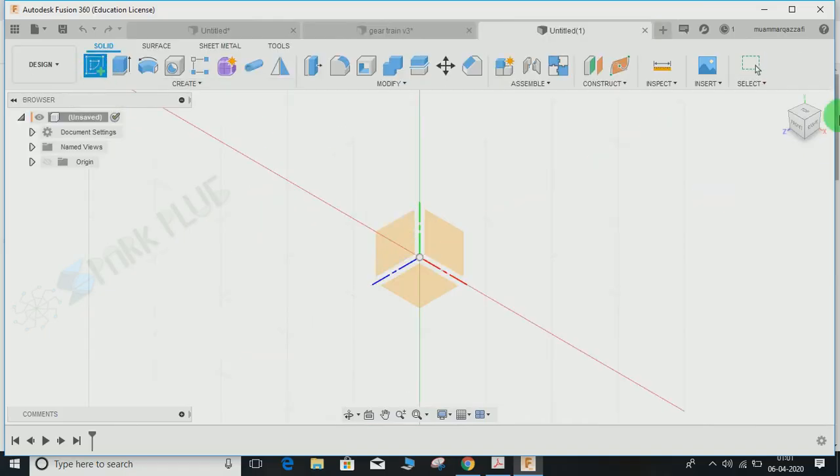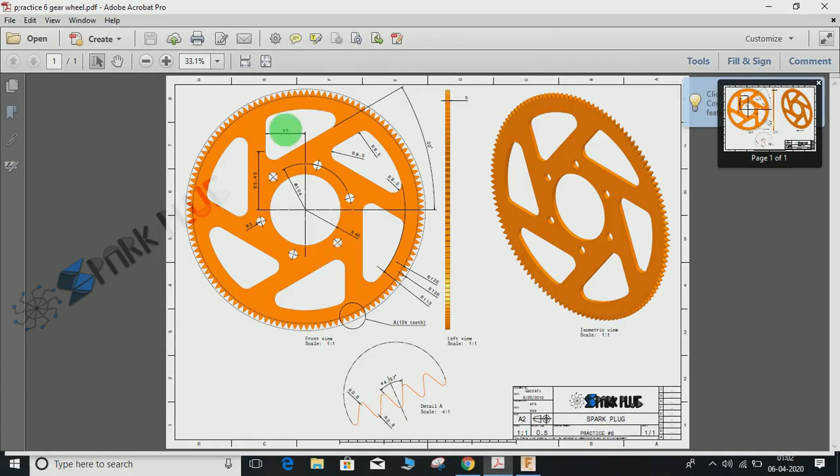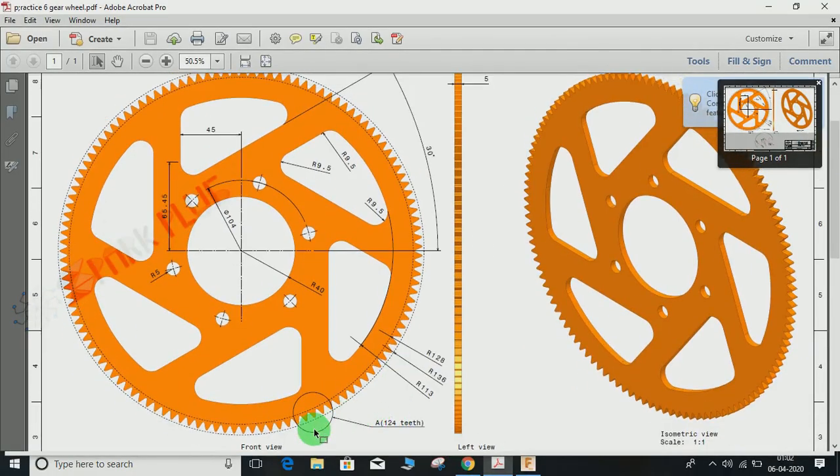Switch to a new workspace, click on Create a Sketch, and select the XY plane — by default, the front plane here is XY. The first thing we will be making is the teeth profile.